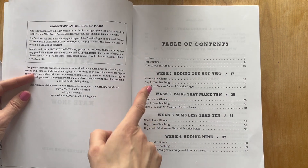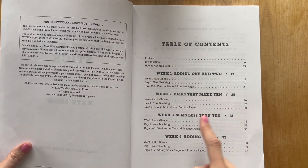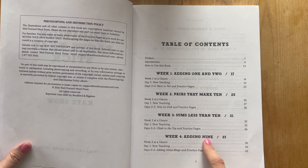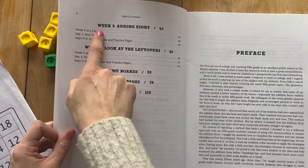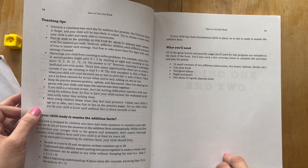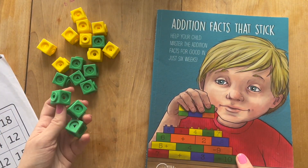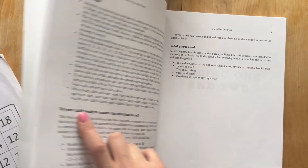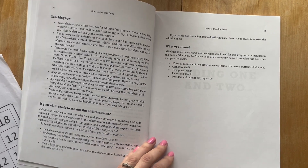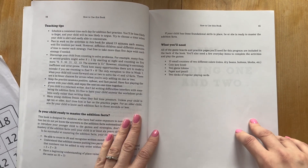Let's go ahead and flip the camera around, and I will show you inside Addition Facts That Stick. You'll have six weeks to do this. Week one is adding ones and twos; pairs that make ten for week two; sums less than ten for week three; adding nines on week four; adding eights on week five; and week six is looking at the leftovers. You're going to basically need some little counters — I like to use these two different colored math cubes. You'll need a couple of game tokens, a coin for one of the games, and almost every week you're going to need some playing cards.